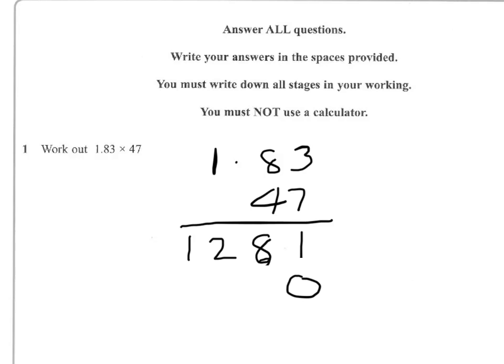So 3 fours are 12, and 8 fours are 32, with the 1 to carry gives me 33, and 1 four is 4, and 3 is 7. So the answer on the second line is 7, 3, 2, 0.